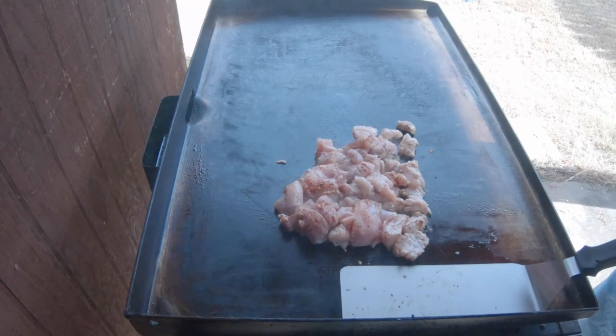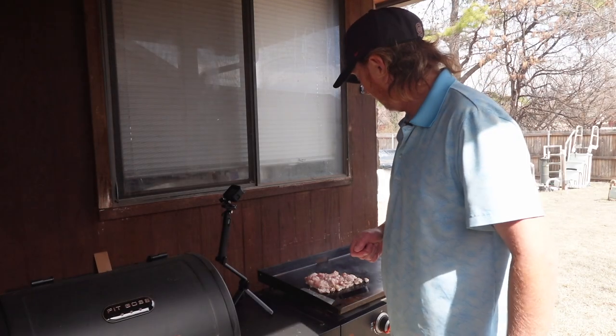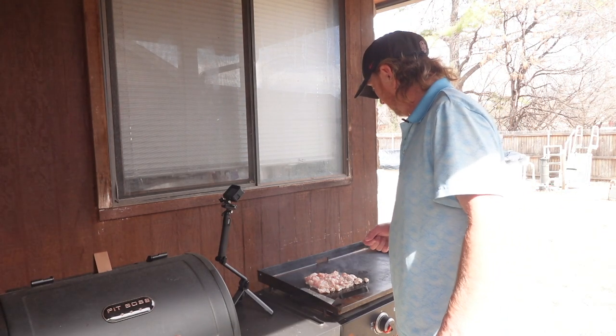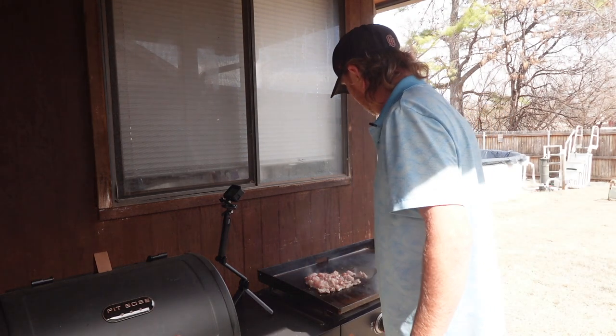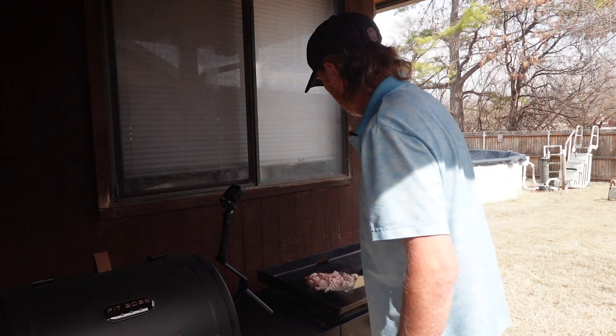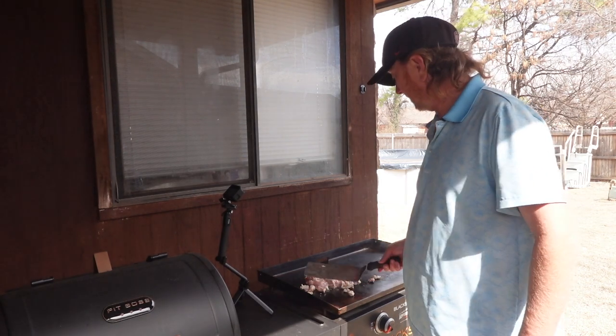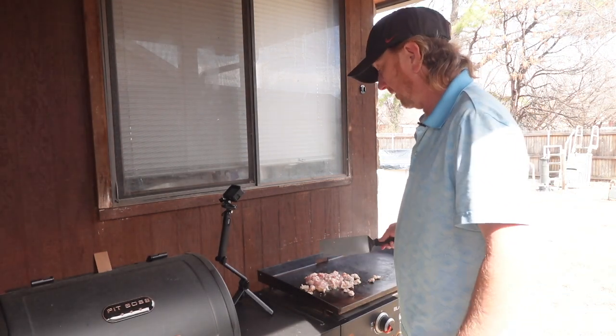This is the first time I've done this. I am in Oklahoma, so alligator is not something you typically see on the menu. I got a hold of some, so we're going to give it a try. I've had it before at a restaurant as alligator nuggets, right here in Oklahoma City one time. It's pretty good.